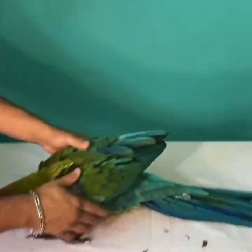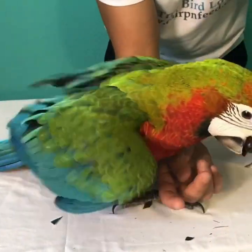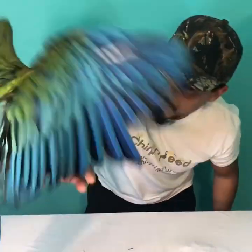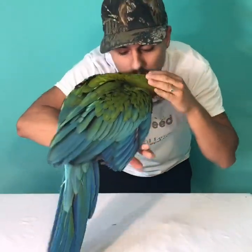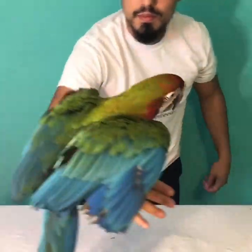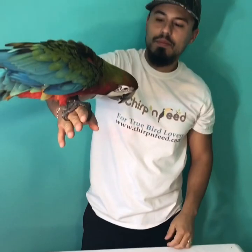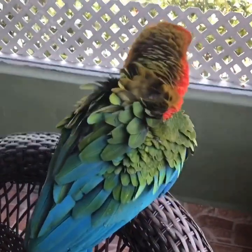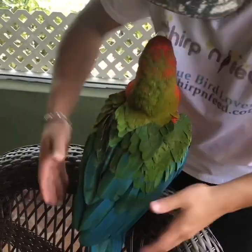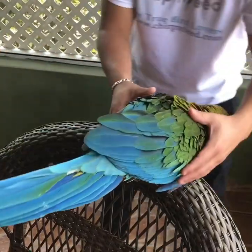You can see me here finishing up the full trim. Once I cut it off, she already knows she cannot fly — birds are very intelligent, they already know. See how nice the feather cutting turned out — we just followed the primary coverts and took off the eight primary flight feathers.